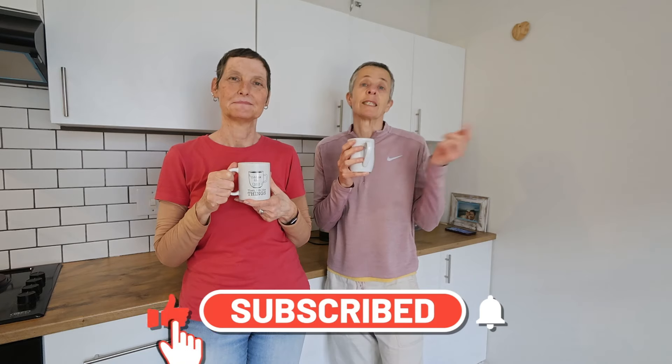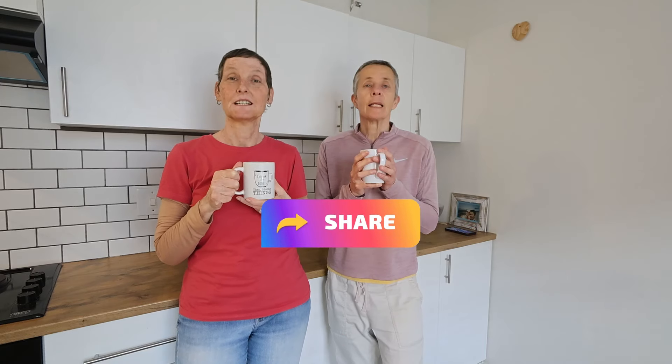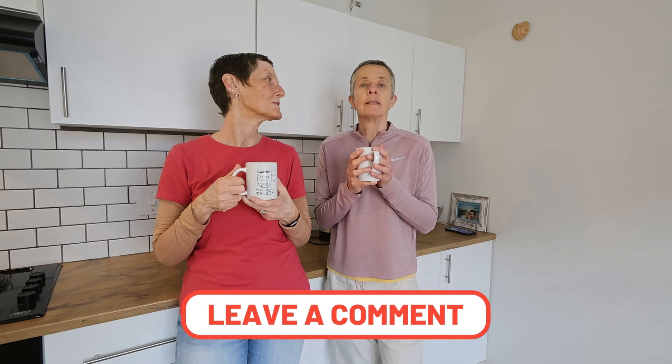We shall see you in the next video. Before we leave you, can we please ask you to hit the subscribe button? Share — yes, sharing is good. Leave a comment: will you think about this kind of coffee? Will you make it at home? Click the notification bell so you know when we post more content.